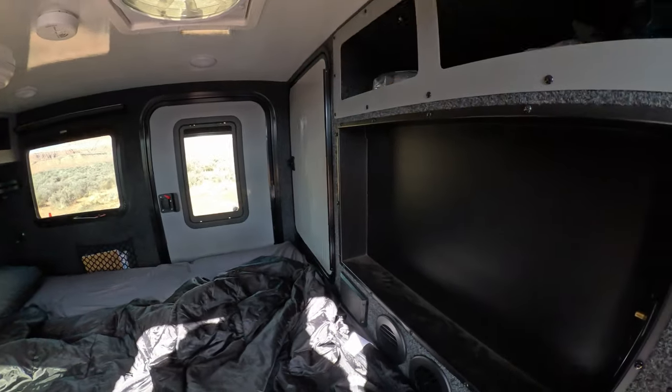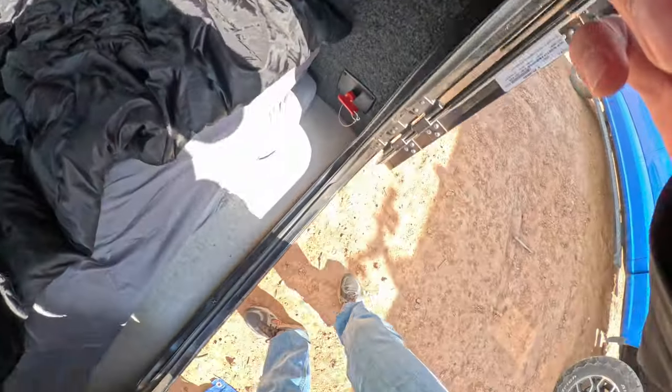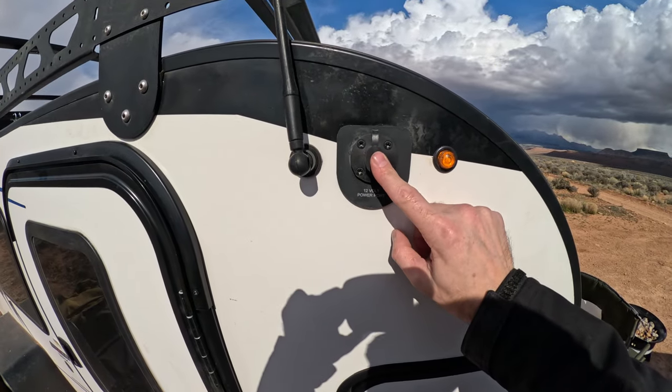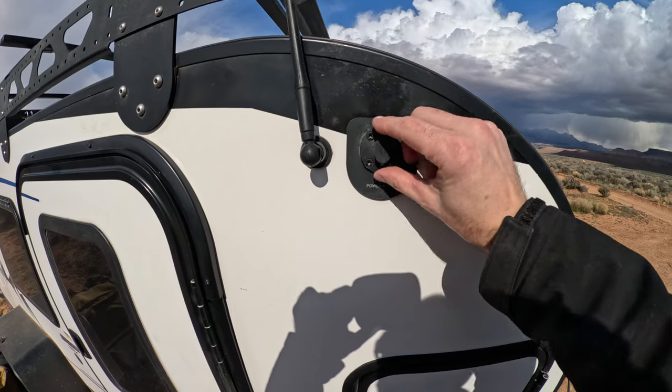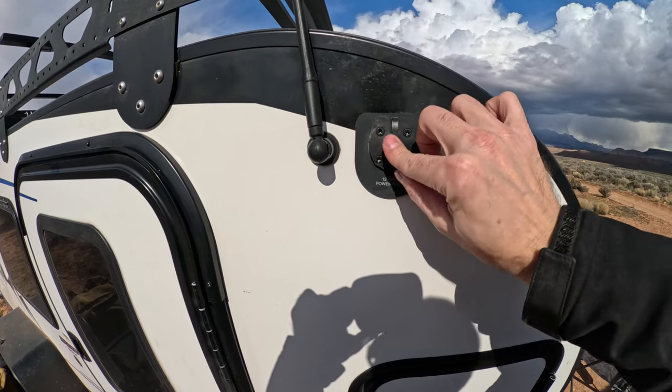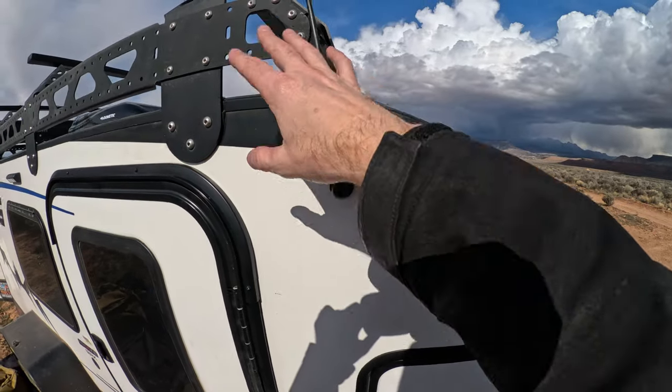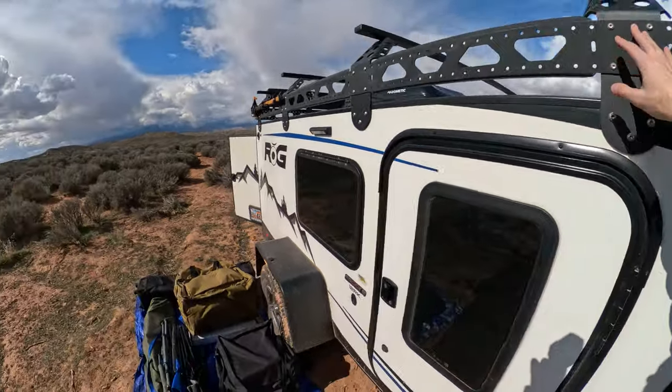One cool thing is on each corner you have these ports that are connected to a 12-volt port, connected to the switches inside that I showed you. So if you ever want to mount lights or any accessories to this thing, you can add a bunch.